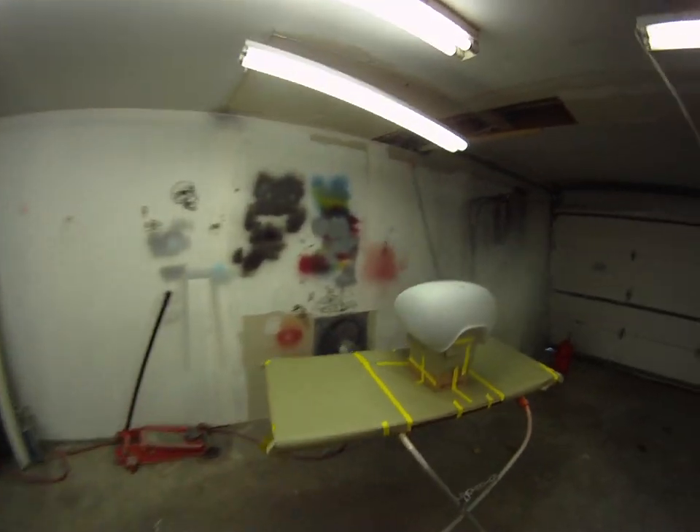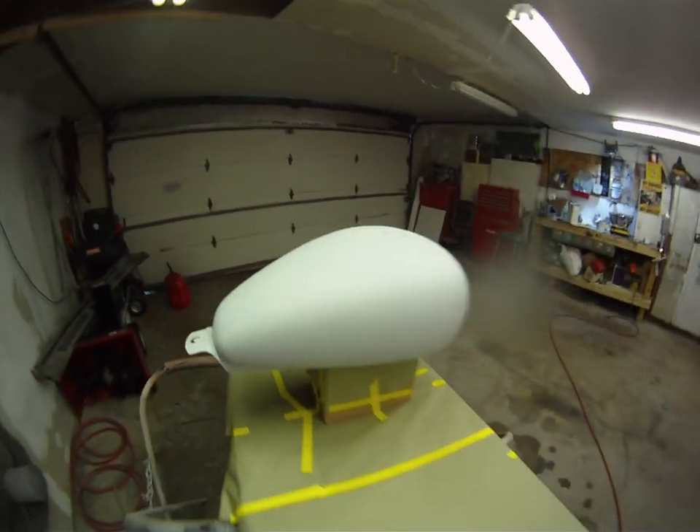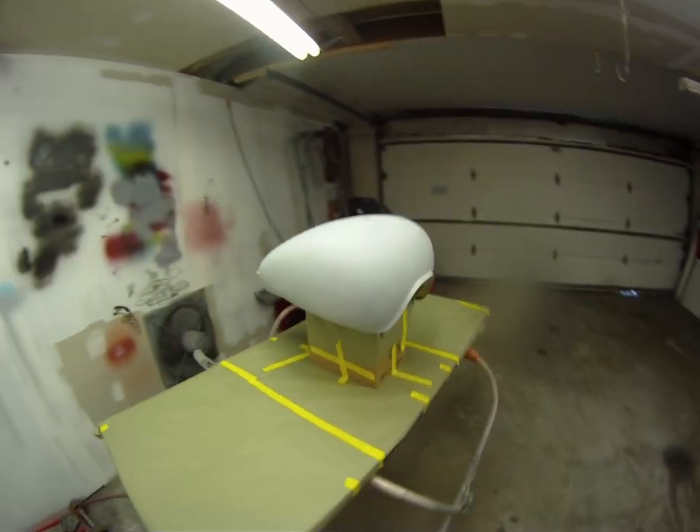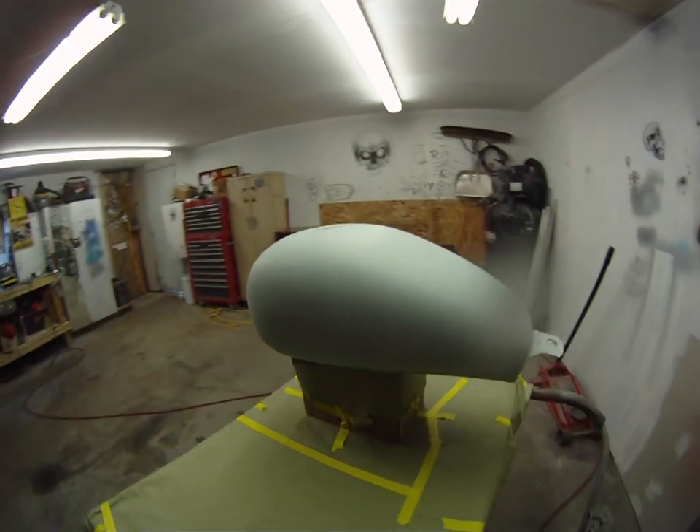What's up YouTube garage gang and friends, thanks for stopping by again. Finally getting my butt out here — I'm gonna get some paint and some flake on this gas tank right now.